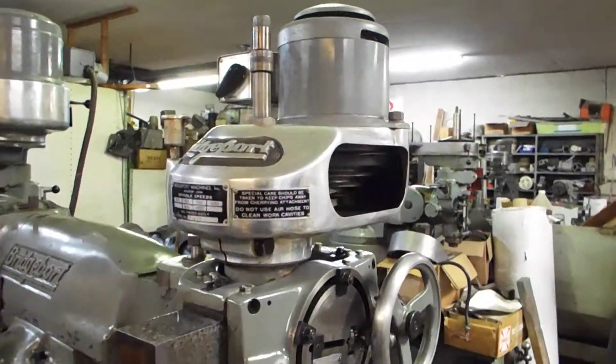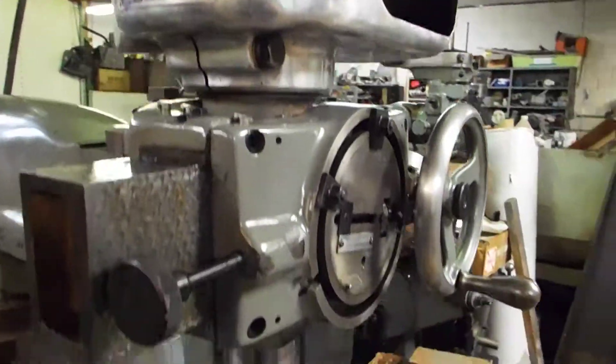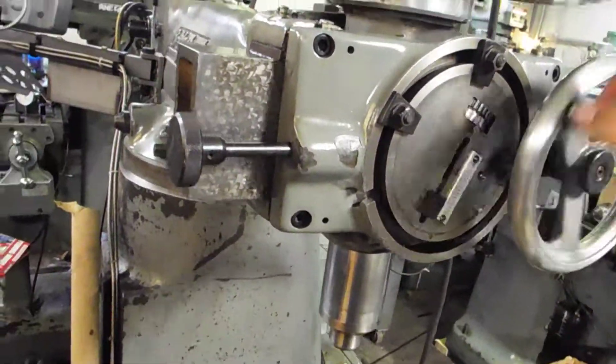What we got here is a pretty cherry Bridgeport shaping head that's running right now, as you can see. I'm just going to show you the action on it — the movement — everything moves real nice.